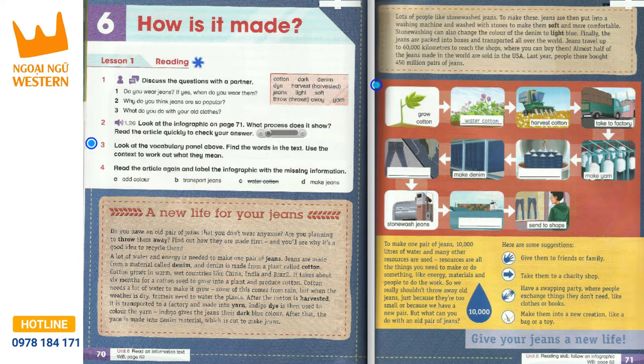But what can you do with an old pair of jeans? Here are some suggestions: give them to friends or family; take them to a charity shop; have a swapping party, where people exchange things they don't need, like clothes or books; make them into a new creation, like a bag or a toy. Give your jeans a new life.